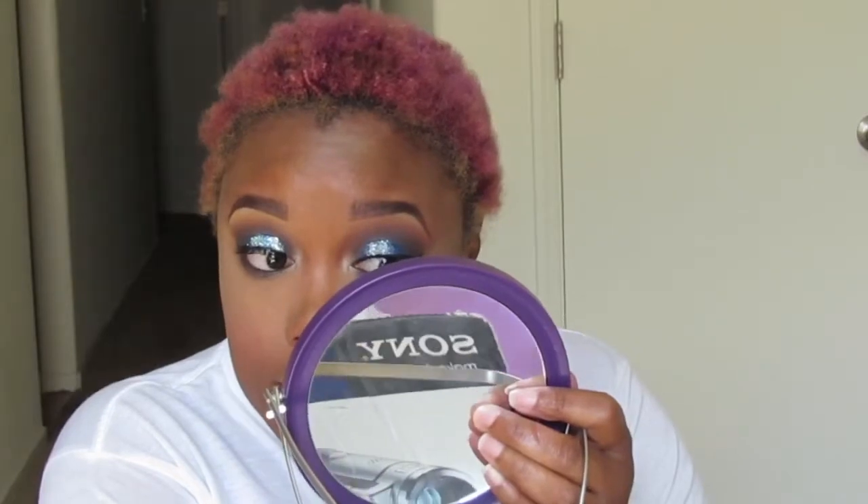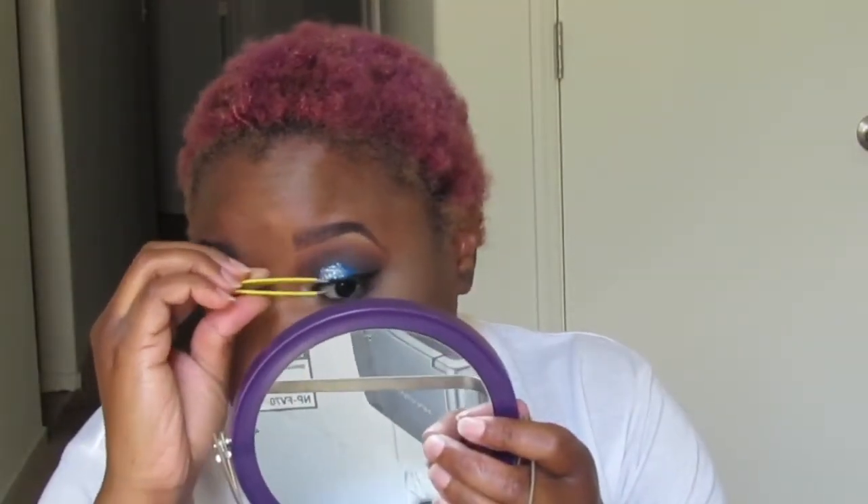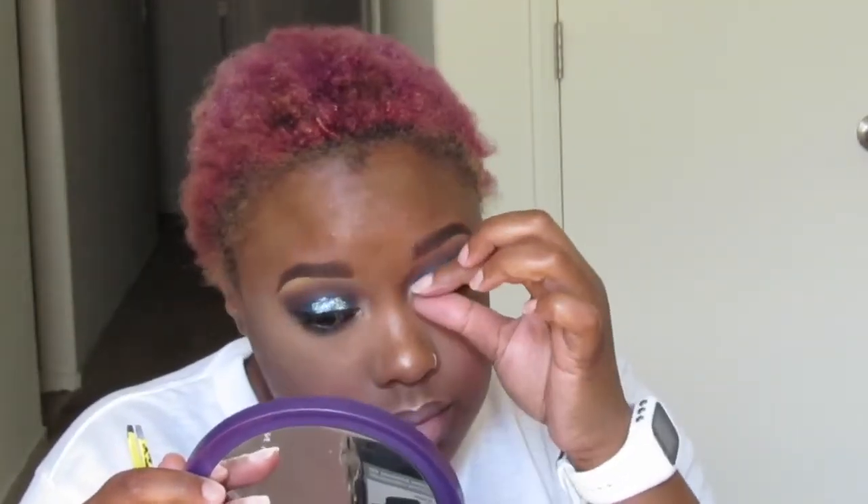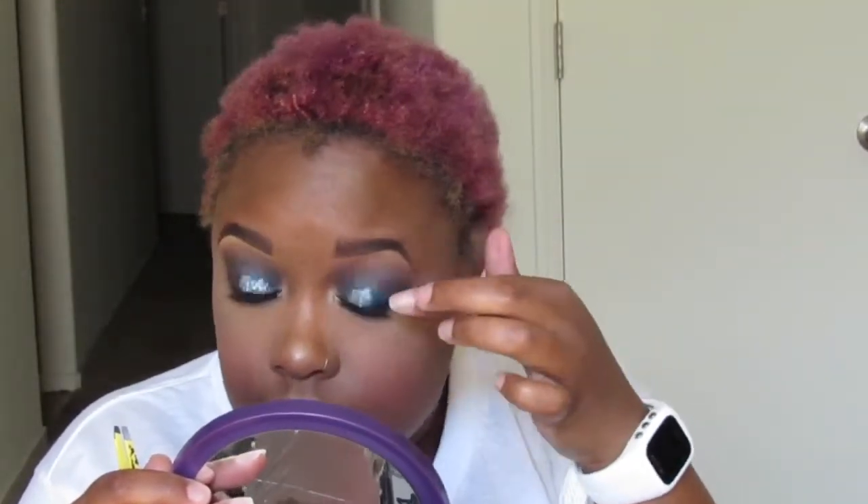It wasn't until this point that I felt like this was a good makeup look. Before doing my face I felt so defeated — I was like, 'Oh this sucks, why did I put glitter on?' But this is the completed look. Thank you so much for tuning back into my channel — I love and appreciate each and every one of you. Don't forget to give this video a thumbs up. Bye!